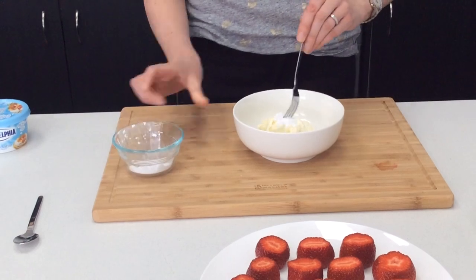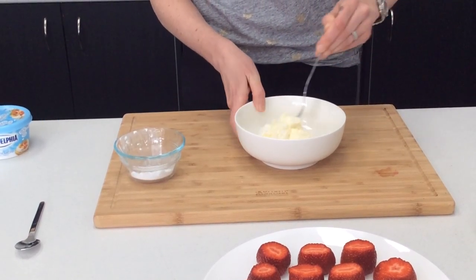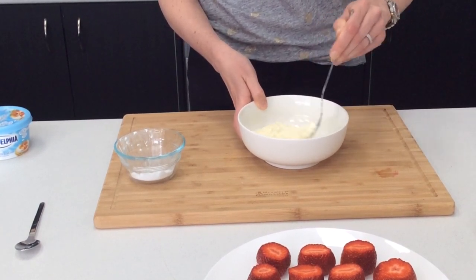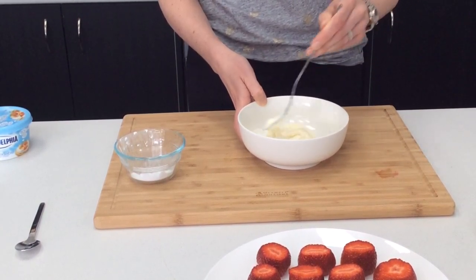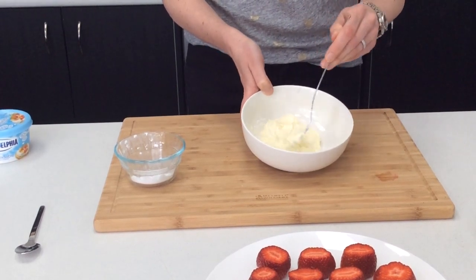The next step is to mix together some cream cheese and icing sugar. This is going to make the beards of our Santas. Just blend that together roughly. It's a good idea to choose a firm type of cream cheese — the Philadelphia Light one we find really good. You don't want your beard to be running down the front of your Santa.